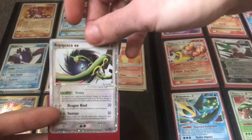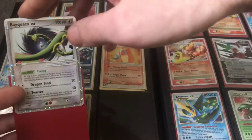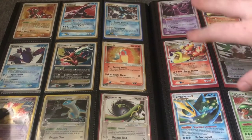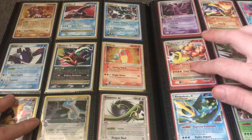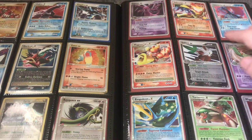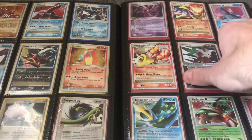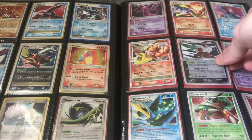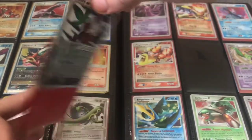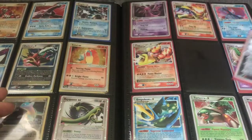Here's a Diamond and Pearl era promo — worth around $15 to $20. You can actually get Level X cards for $5 to $7 right now as well. Some of the less popular Pokemon EX cards are going to be around $10. Depending on condition, you can get them for under $10. Generally they'll be around $15 to $25. This one is not in as good condition, so it'll probably go for under $10.